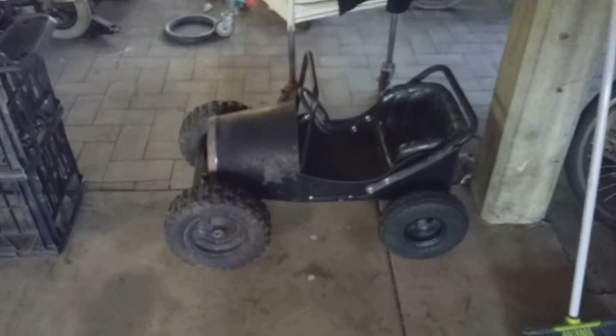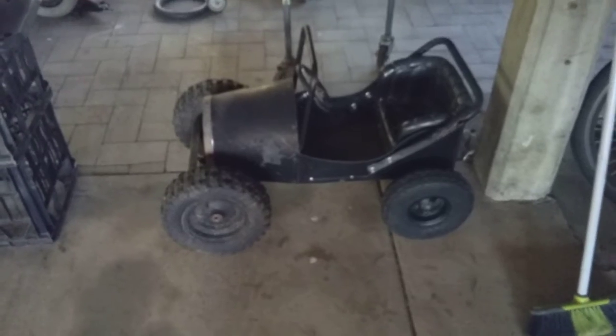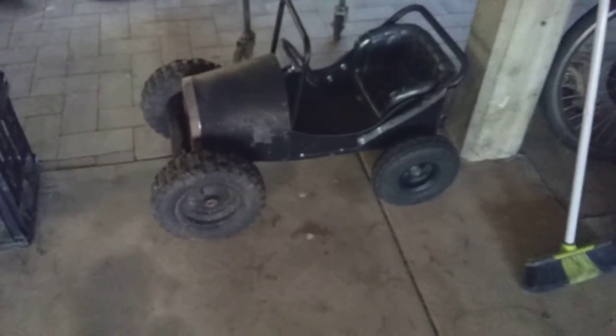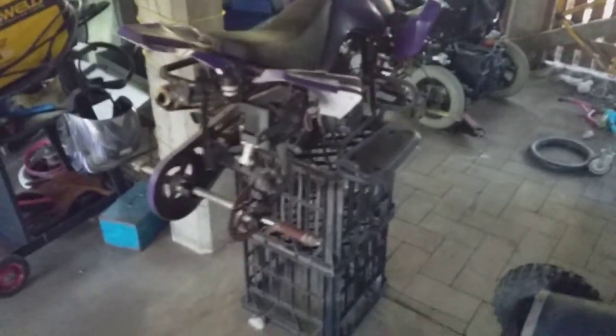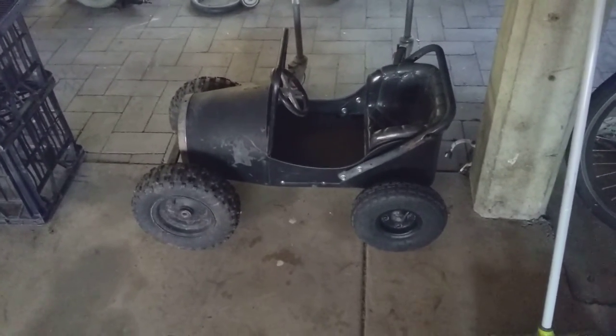Hey guys, Joppa The Real One here. I've just been experimenting with wheels. I kind of like these ones on the front. I kind of ripped up a quad bike — I've got the front wheels off the quad on the front of that.